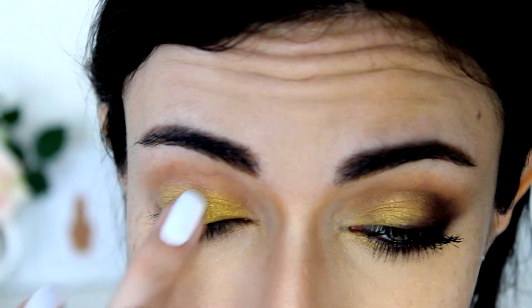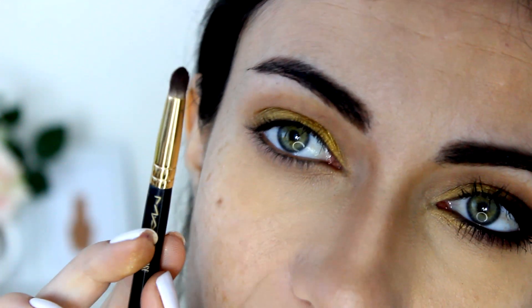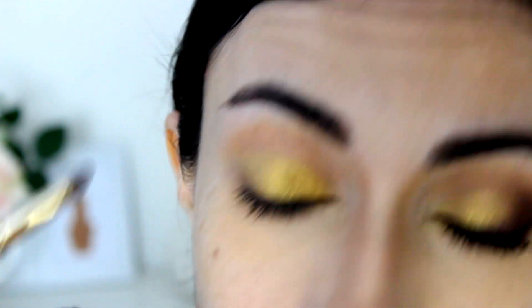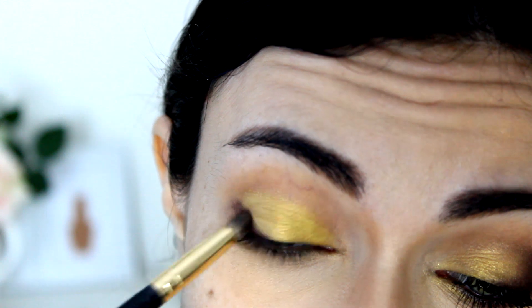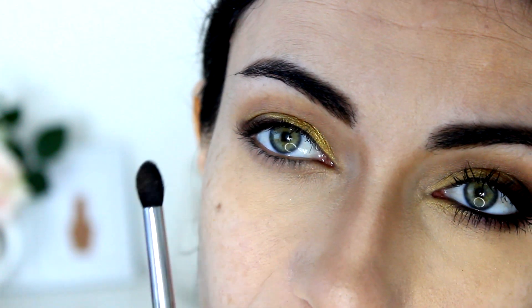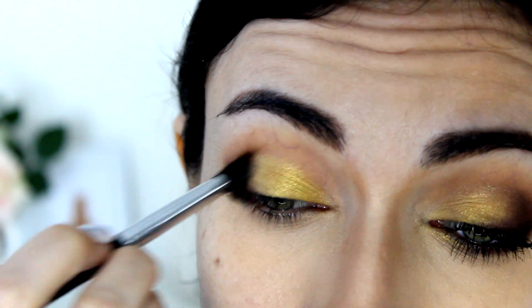Now I'm going to move on to Luna, which is probably my favorite color in this palette — a very deep plum shade with a little bit of a pearly finish. I'm going to take it with a pencil brush, this is 219 by MAC, and apply it to the very outer corner close to the lash line, almost like an eyeliner, taking it outwards and making it a little thicker as I go out — kind of like a triangle shape. Then I'm going to take a more fluffy pointed brush, E45 by Sigma, and blend it a little bit into the crease and blend out the color on the lash line.